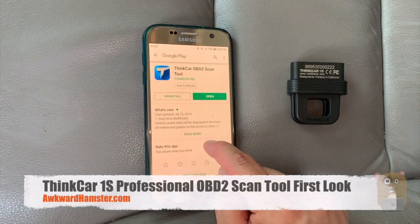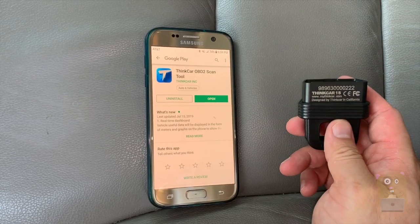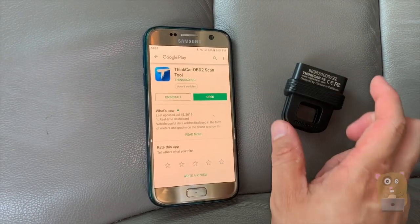Hi, welcome to Oracle Amster. Today we'll be taking a look at this Thinkcar. It's an OBD2 scan tool and it's a very new tool.